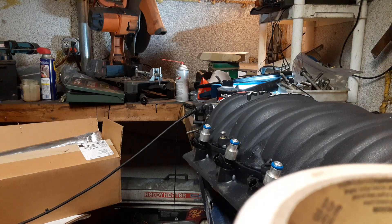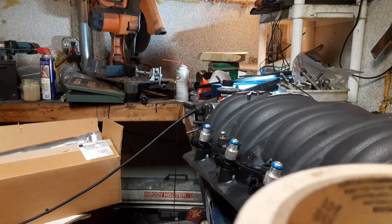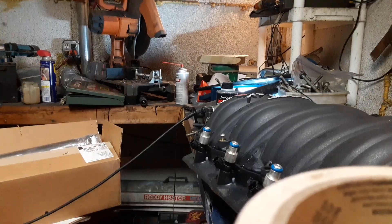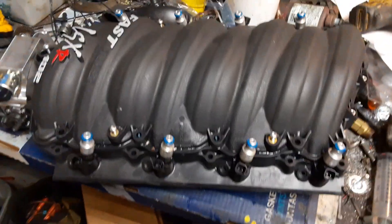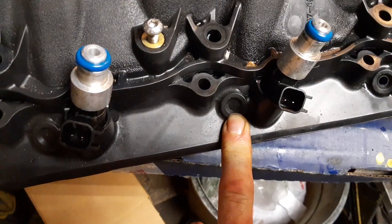If you've watched any of my other videos, you know that I wanted direct port nitrous on my LS swapped Corvette. Well, I have this intake here. This is a FAST LSXR 102, and you can see on these they have the bung right here for direct port nitrous.